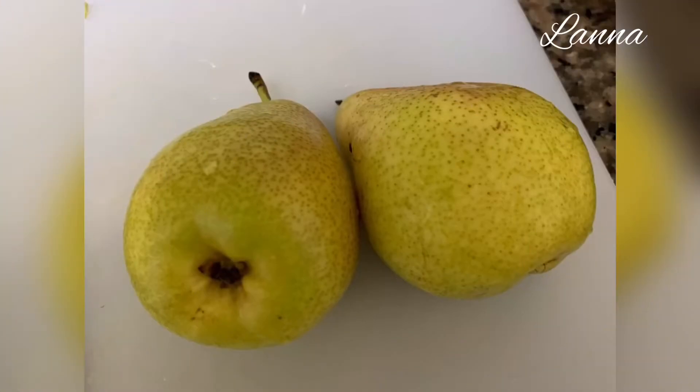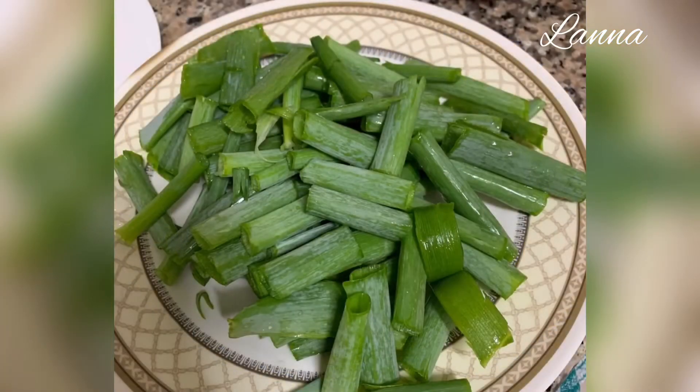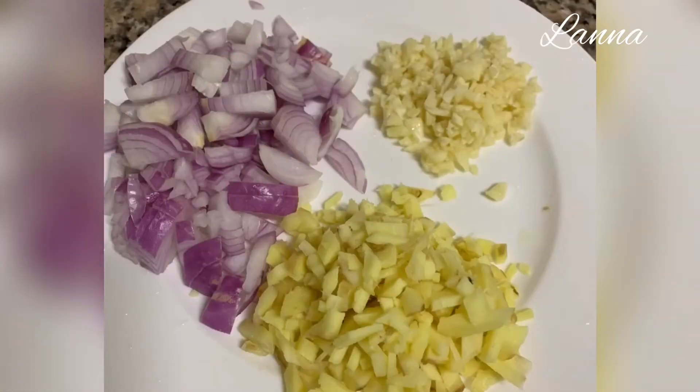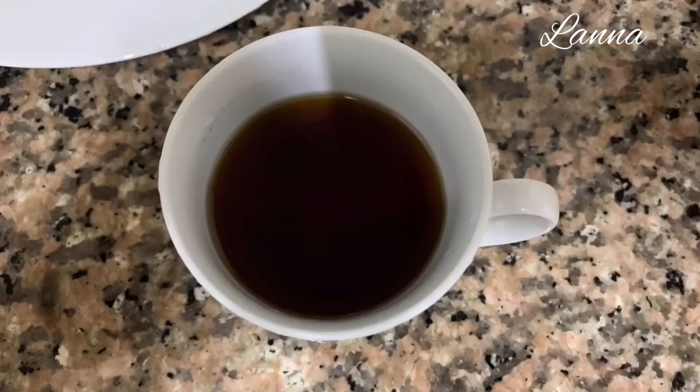Two pieces of pears, peeled and chopped. A cup of sliced green onions, half a cup of sliced onions, half a cup of chopped ginger, and around six cloves of garlic, chopped. We also need a cup of Korean red pepper, or what they call gochugaru, and a cup of fish sauce.